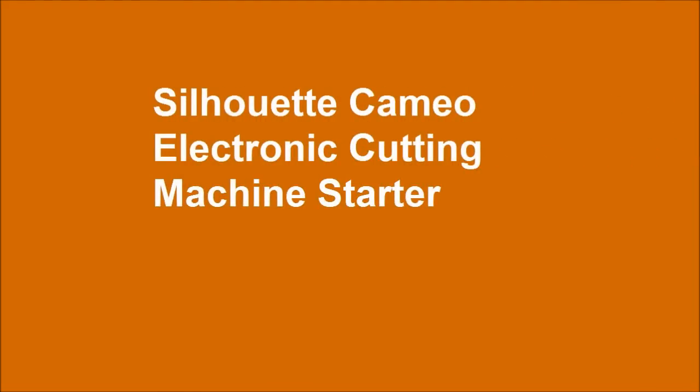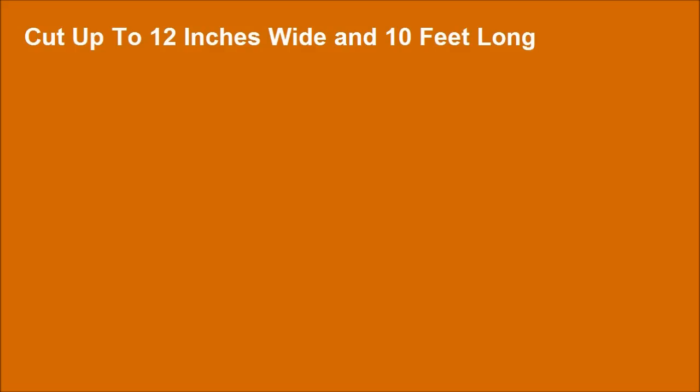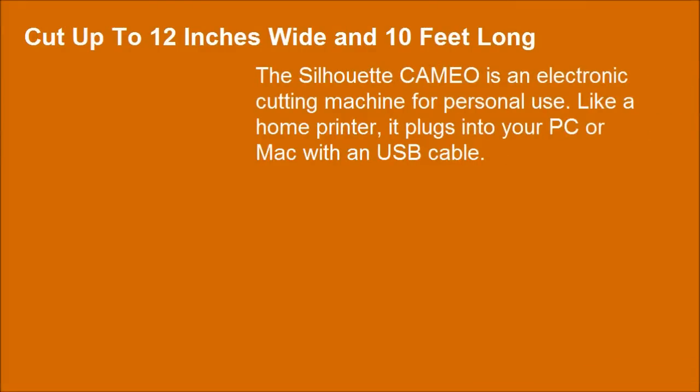The Silhouette Cameo Electronic Cutting Machine. Cut up to 12 inches wide and 10 feet long. This Silhouette Cameo is an electronic cutting machine for personal use. Like a home printer, it plugs into your PC or Mac with a USB cable.